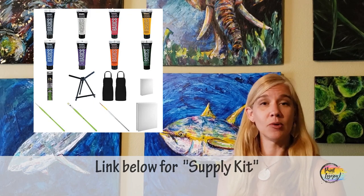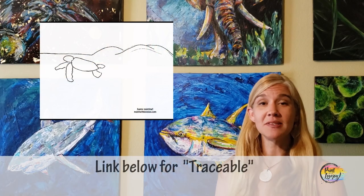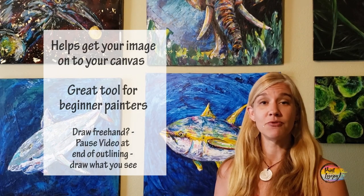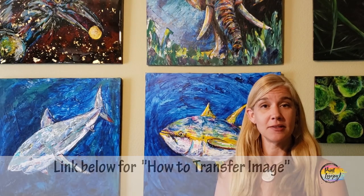You're also going to see in the description box below a link to what I call a traceable. A traceable is a way for you to get your initial image on your canvas before you even start painting, and for first-time and beginner painters this is a nice way to not have to stress about drawing so you can focus more on the process of painting.